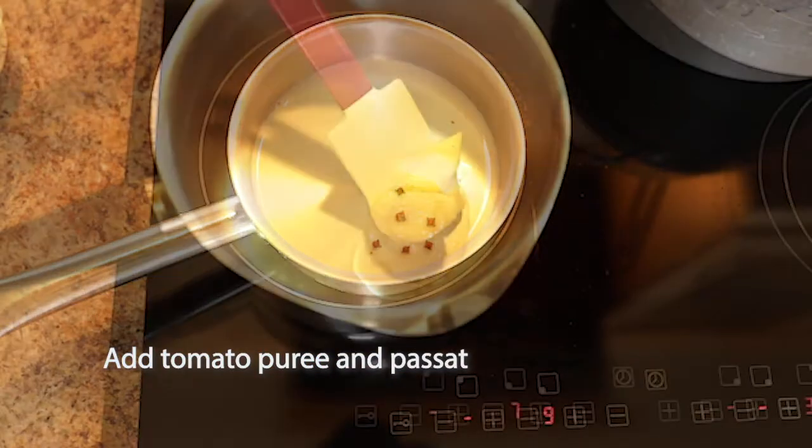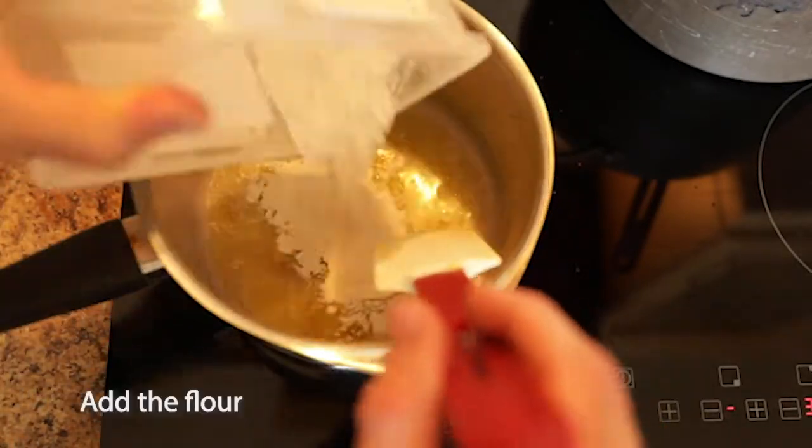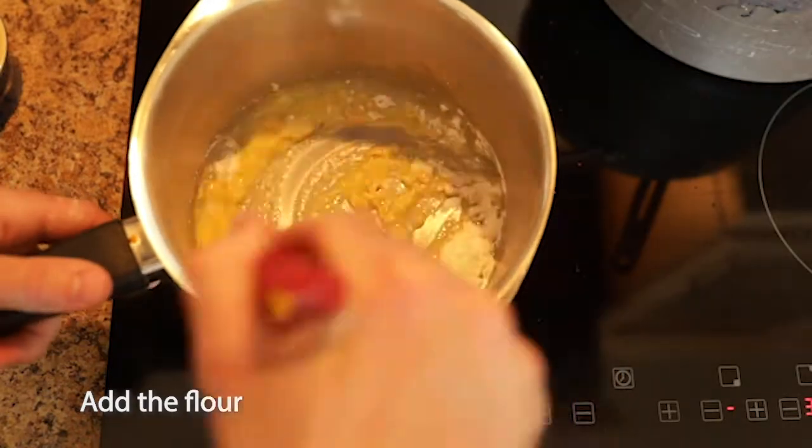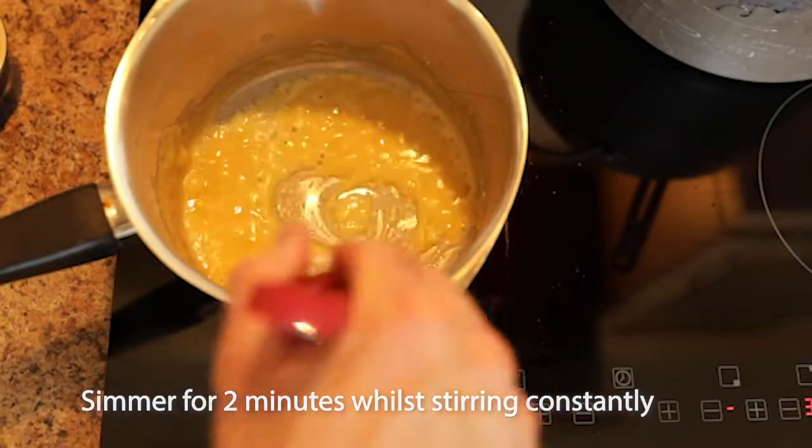Now we're going to make the bechamel sauce. Start by infusing the milk with the studded onion. Next, melt the butter and then once it's bubbling, add the flour. Keep stirring vigorously whilst you cook the base for a few more minutes.